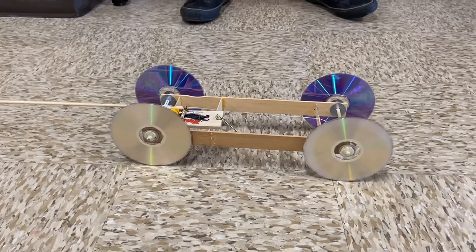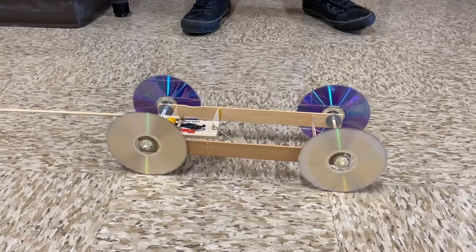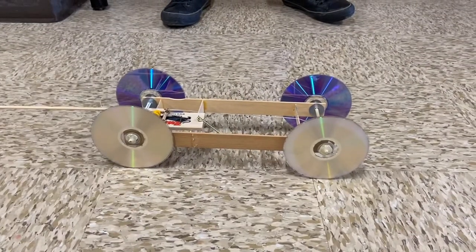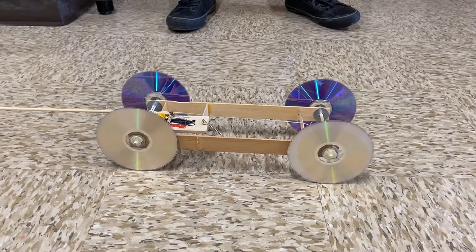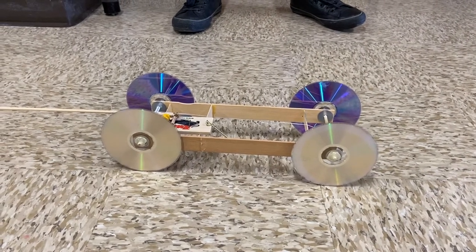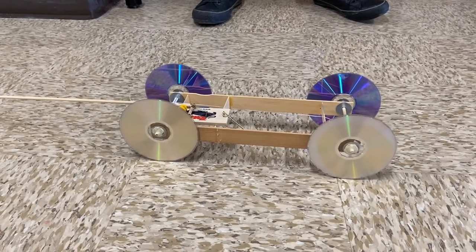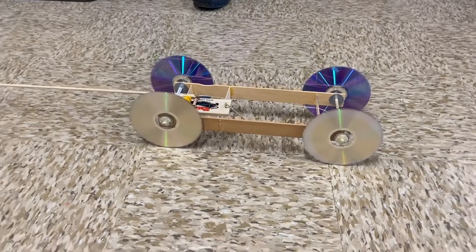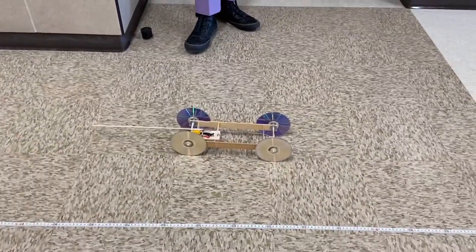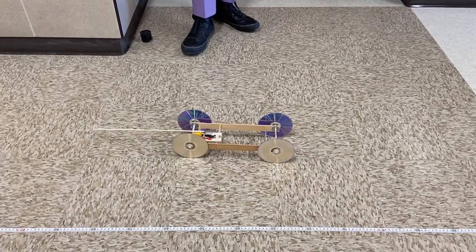You have about 12 measurements and about 15 calculations, or 8 measurements and 7 calculations — I can't remember exactly right now from that sheet. I hope this helps you see what you need in your video. I will want to know how much time your car took to travel 5 meters, and then in build 2, I want to see that it traveled that 5 meter distance faster — in less time.